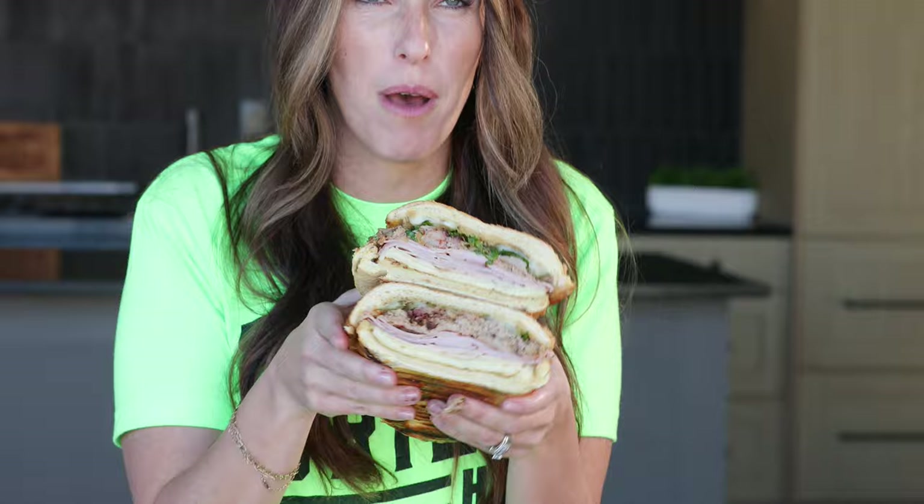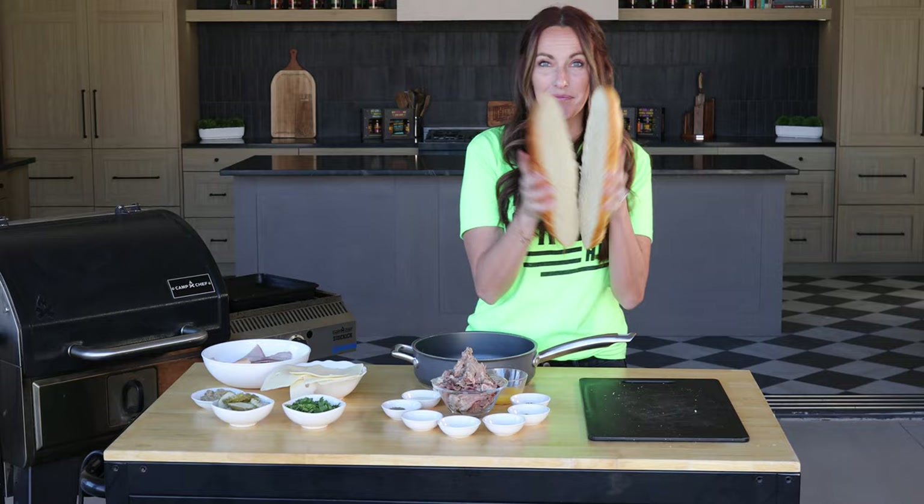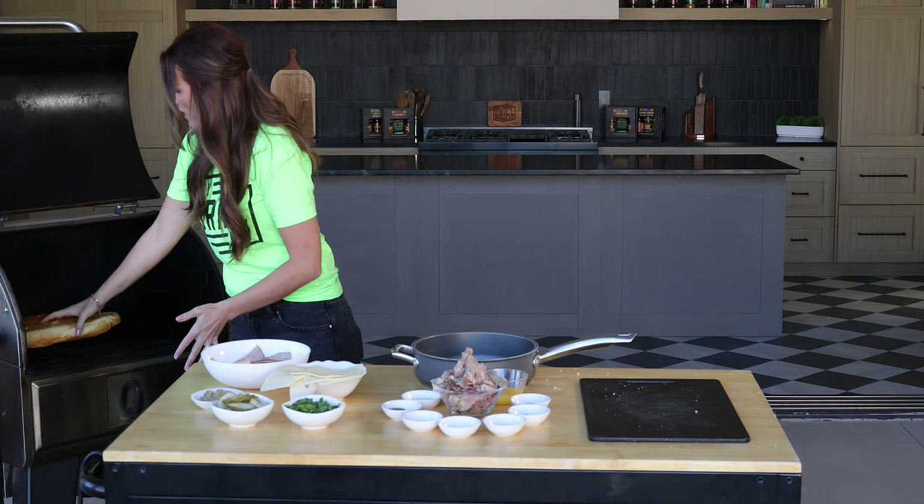What's up, it's Suzy from Hey Grill Hey, and today I'm showing you the most amazing way to use up that leftover smoked pulled pork. And let's be honest, if you're making pulled pork, I know you've had leftovers. This is one of my favorite ways to jazz them up and turn them into something completely new — it is my take on a smoky Cuban sandwich. Let's do it.